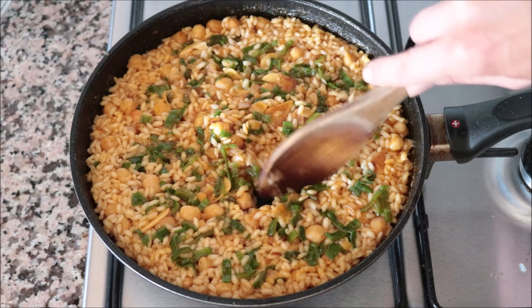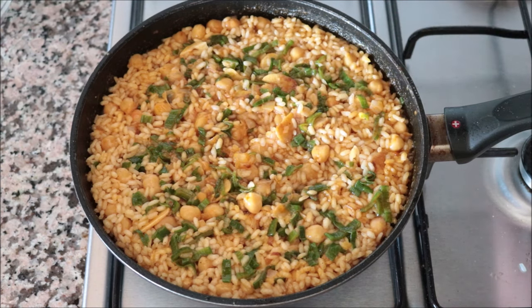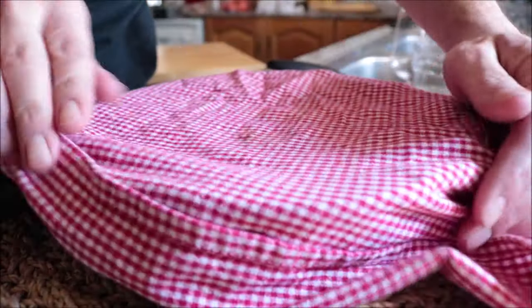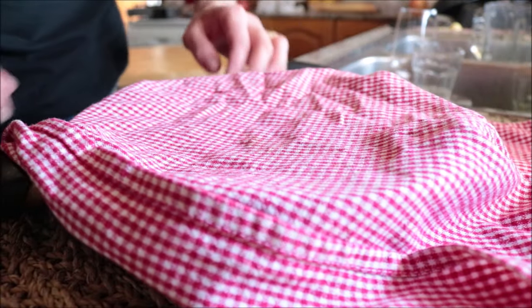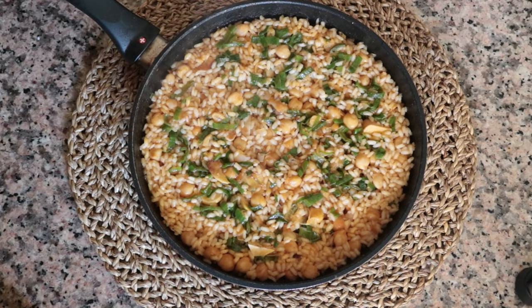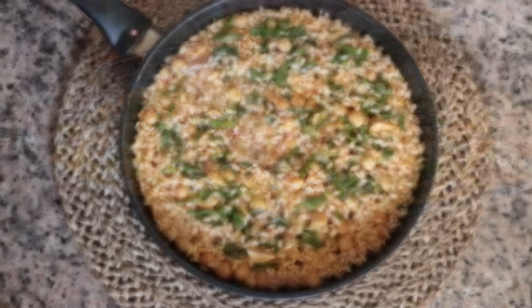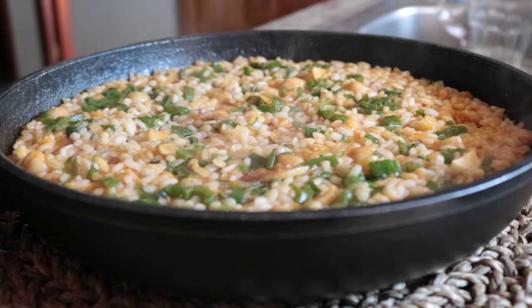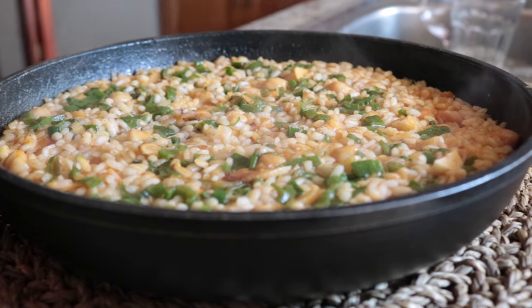After 11 to 12 minutes since adding the water, the rice dish looks ready — no water left in the pan. Remove from the heat, cover with a dish cloth, and let it sit for two to three minutes. Our fifth and final rice dish is done. Look how beautiful this looks. Between the sweet smoked Spanish paprika, the spring onions, the chickpeas, and the rice — it's an absolute explosion of flavors, made with just five ingredients, done in under 30 minutes.